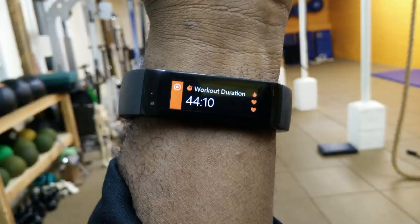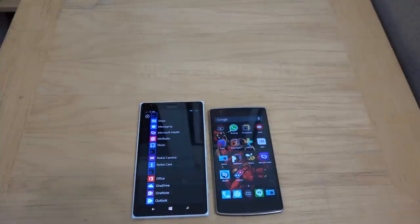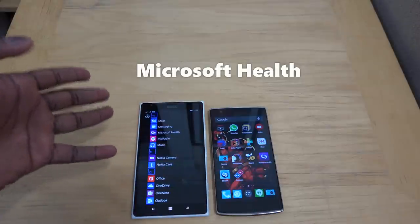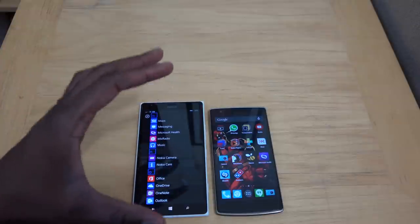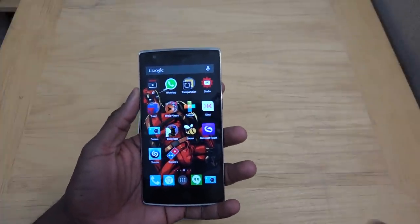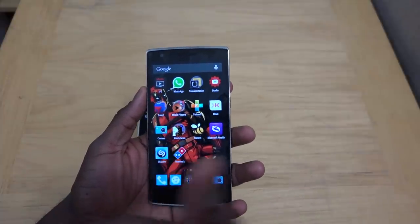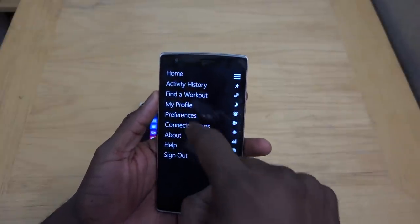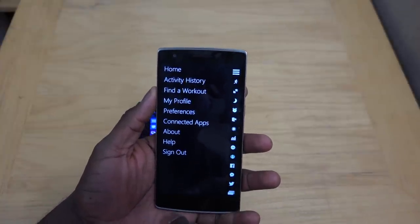We'll take a look at both applications — the Microsoft Health app on Android as well as Windows Phone. The Microsoft Health app is cross-platform, meaning on your Windows Phone, Android device, as well as iOS it will work, and your data will sync because everything is synced to the cloud. Your data is not necessarily saved on your phone but in the cloud. I'm using this on my OnePlus One — I can do my workouts, everything will be on the band, and I can basically sync it up later.